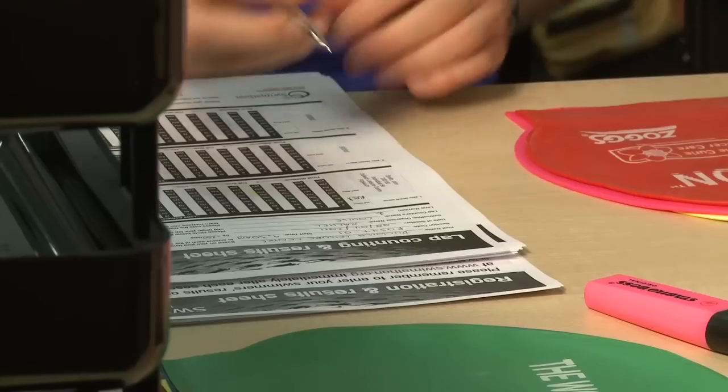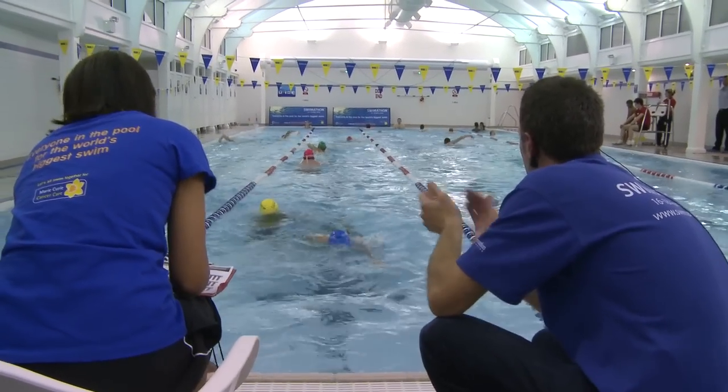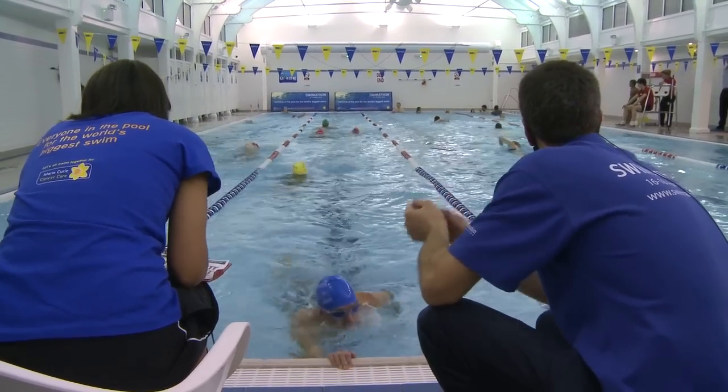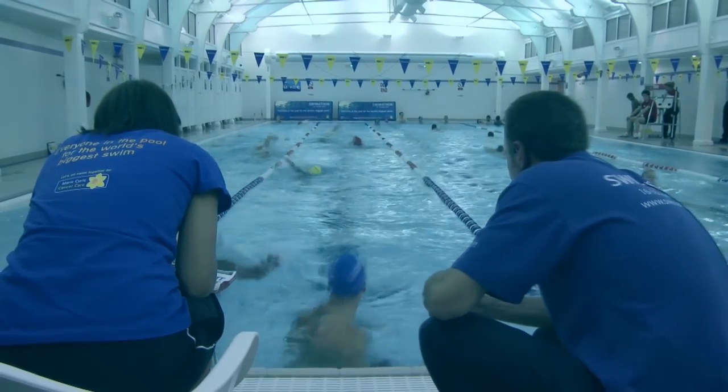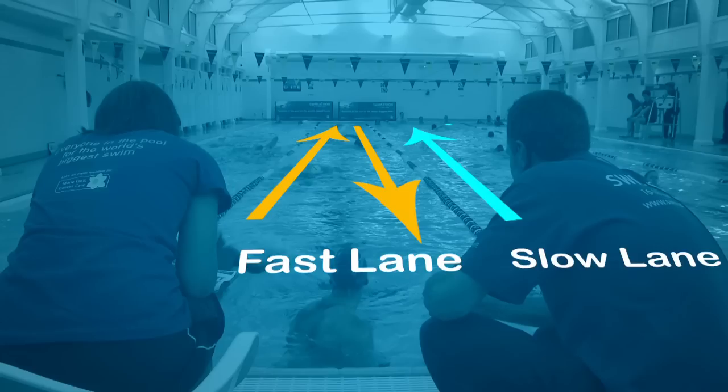When you're deciding on the cap colour, ensure every swimmer in a lane has a different colour. This is to help the lap counter distinguish between the different swimmers. All members of a team should wear the same colour cap. We recommend putting swimmers of similar ability with the same stroke in the same lane, and putting teams in different lanes to prevent overcrowding on poolside.